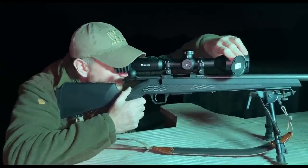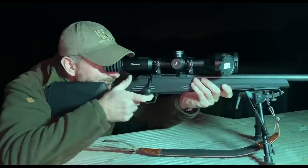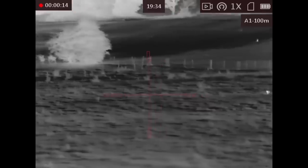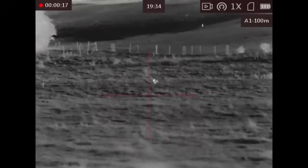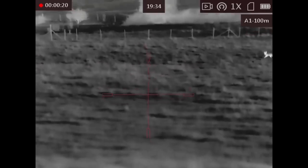I was very impressed by the 50Hz refresh rate because you get a very smooth image with no latency. The image does auto-refresh occasionally, but you can actually switch this off if you're worried it might auto-refresh at a critical moment when you are about to take a shot.